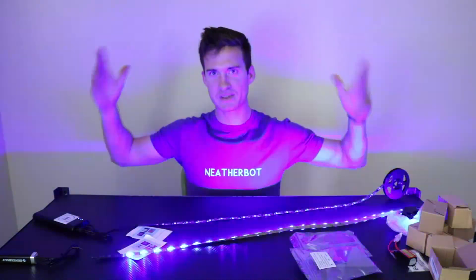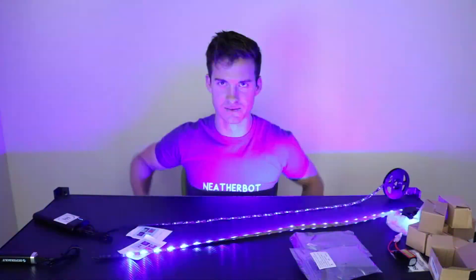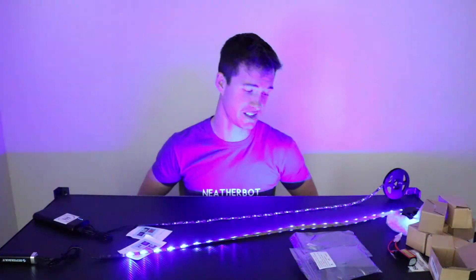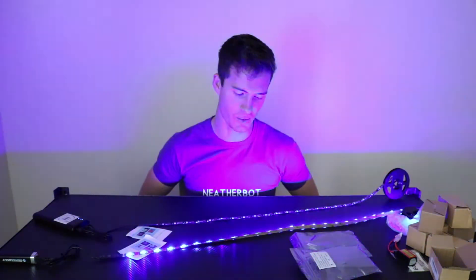Warning, this might cause some seizures, so look away if you need to, but if you don't want to, just soak it in.